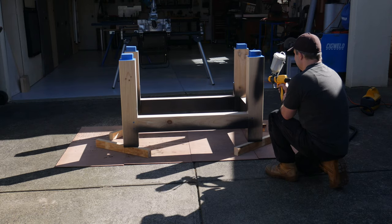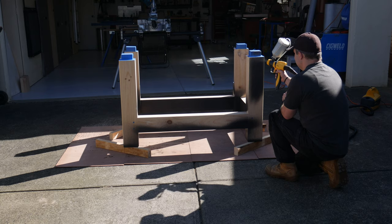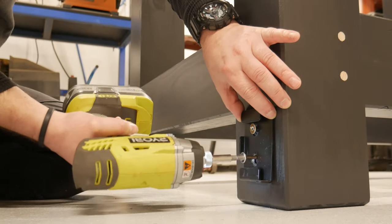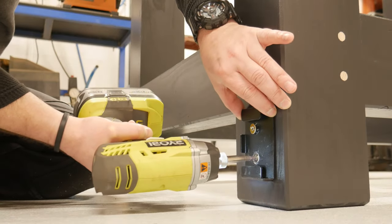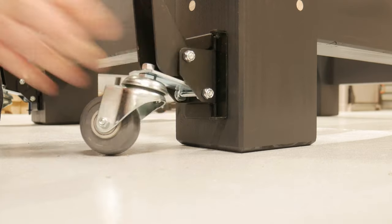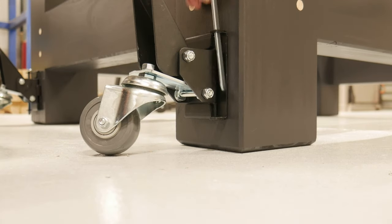I decided to film some footage of me spraying some finish on. I chose to mount these removable casters, which ended up being a questionable choice — firstly, I don't think they look that good, and plus, you knock them with your feet as you work around the bench.